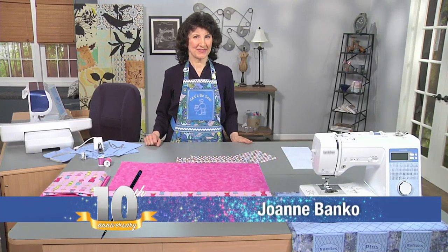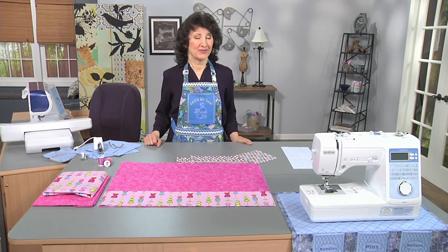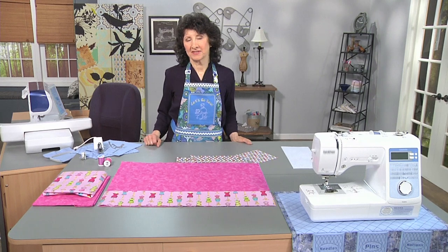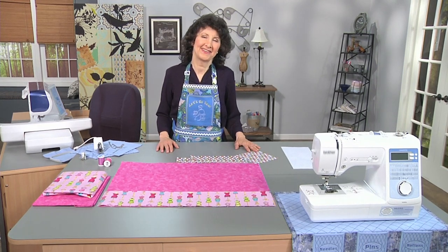Hi, I'm Joanne Banco from Let's Go Sew. If you're anything like me, you're always struggling in the sewing room to organize — that's one of my struggles for sure. Finding your tools and having them where you need them when you need them can sometimes be a challenge when we've got fabric flying around and all kinds of fun stuff going on in the sewing space.